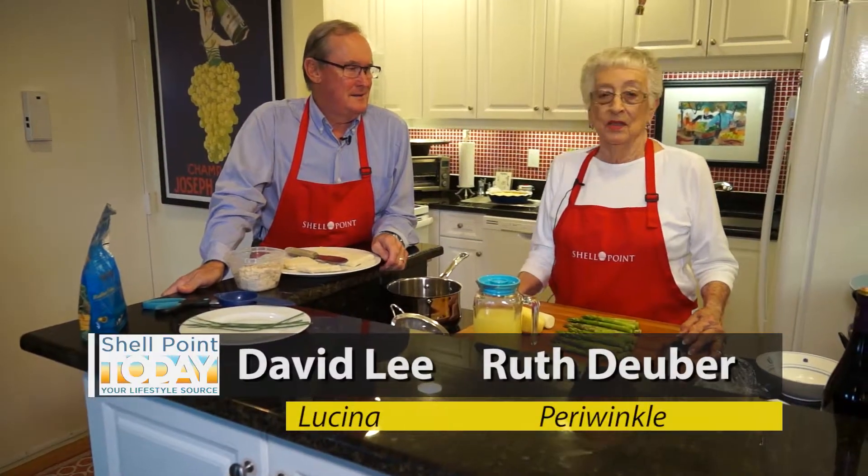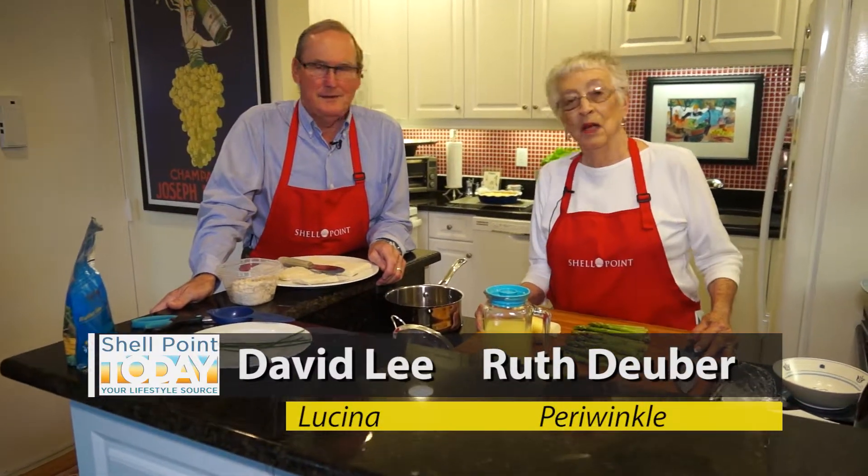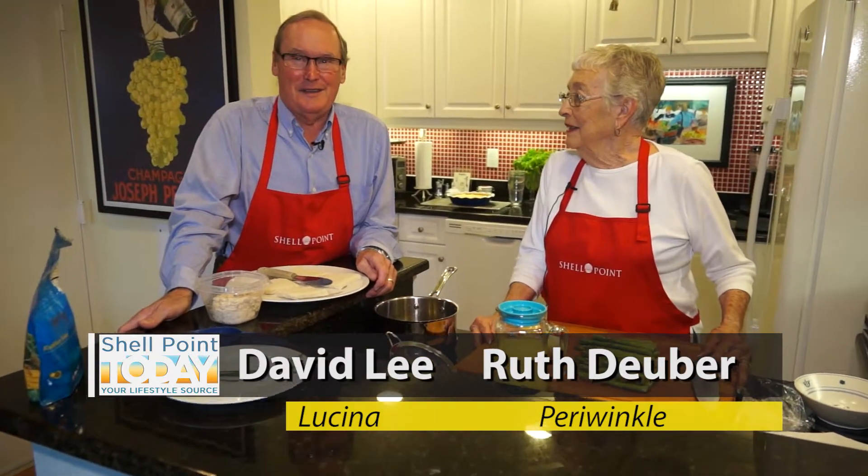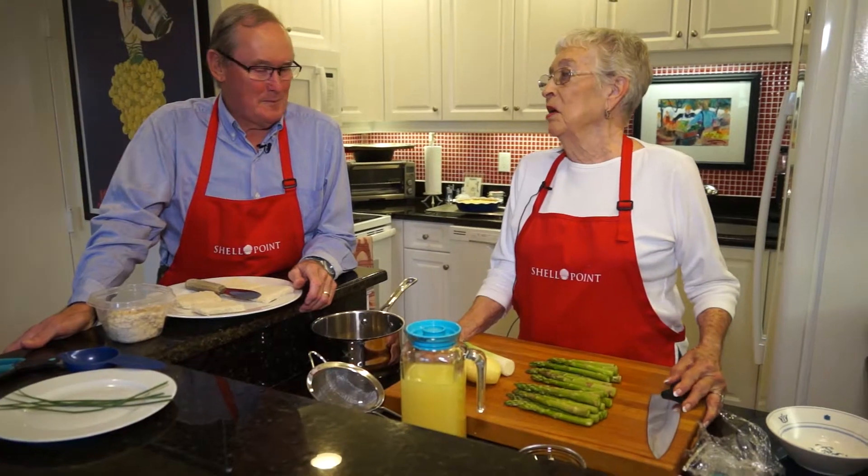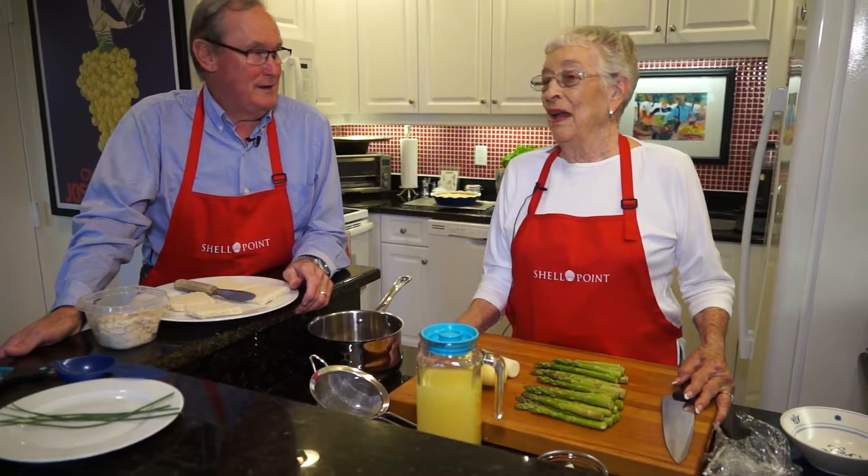Hello, this is What's Cooking at Shell Point. I'm Ruth Duber and my partner here is David Lee. And what are you cooking up for us today, Ruth? Well, I'm going to make a creamy asparagus soup. I can eat that!